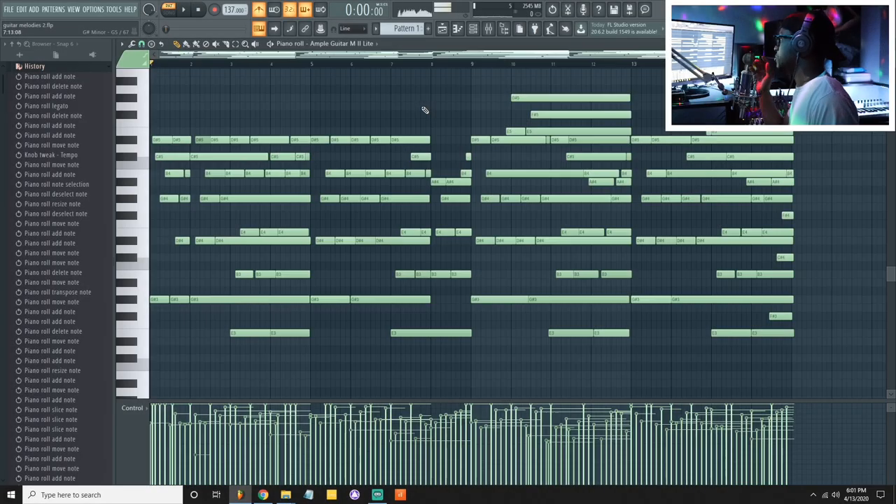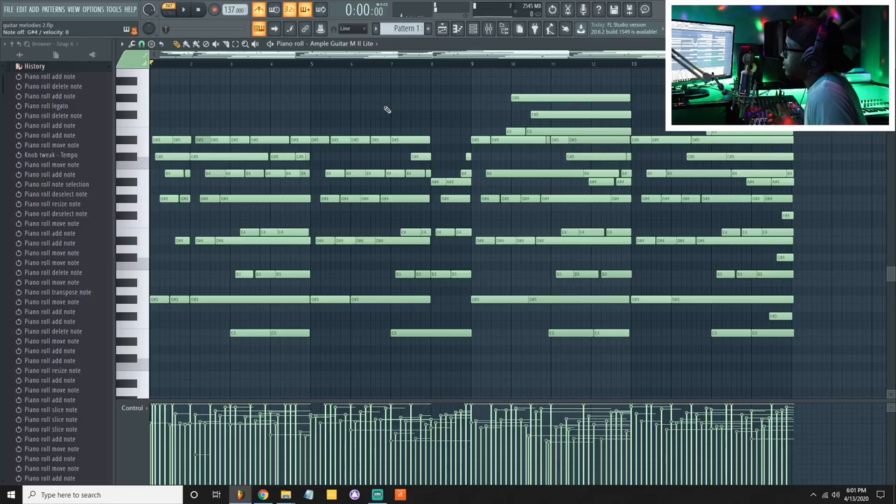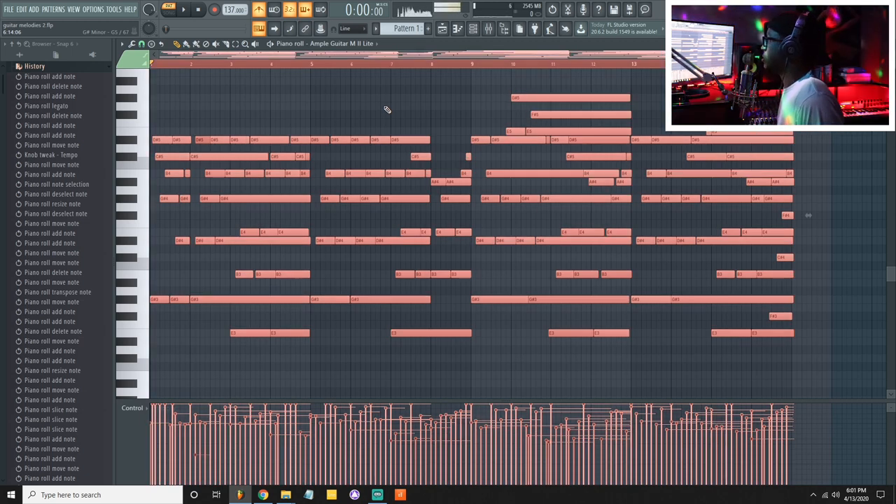Once you put it down, the best thing you can do — if you didn't do any trills like this — you should be straight. But if you did, then you may want to go back and look at it. After I made the melody, what I normally do is just Shift+Q.